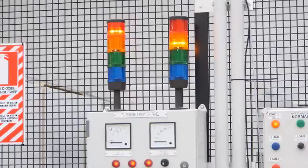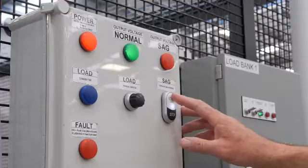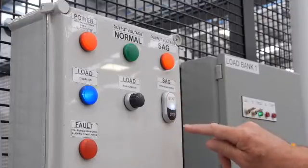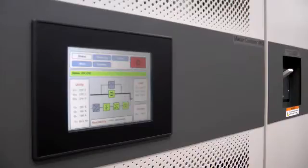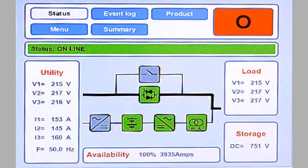For this demonstration, the PCS100 is connected to a sag generator. We should initially be starting the UPSI to put it in the ready state. This is the normal mode of operation; the UPSI is only expected to be put in standby mode before being powered down for maintenance purposes. The UPSI is now ready and the sag generator will now create a 50% remaining voltage sag.